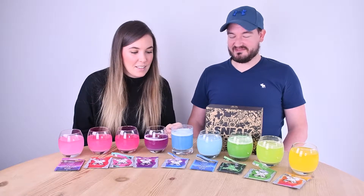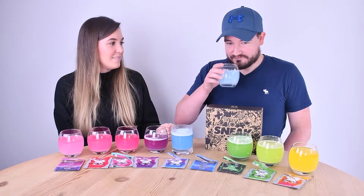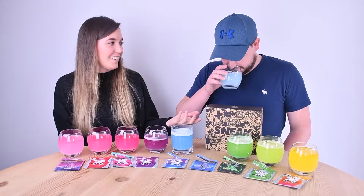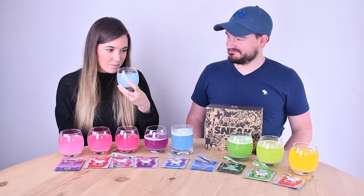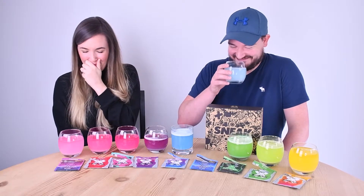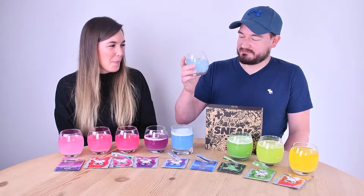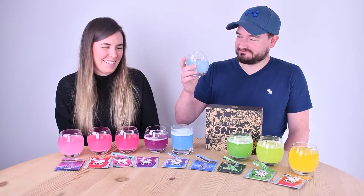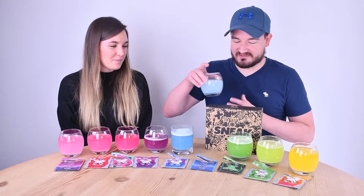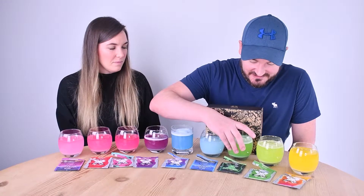This is the one I'm most excited for — bubblegum. It looks the most like dirty bath water though. It's not really a strong bubblegum flavour, it's quite subtle.